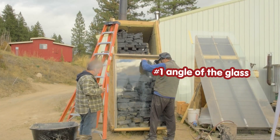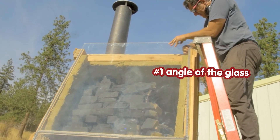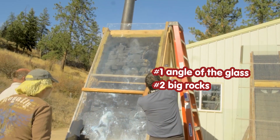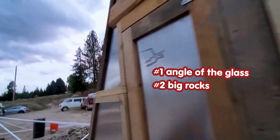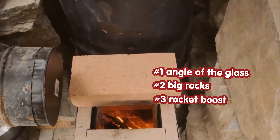The angle of the glass is optimized for the spring and fall sun. The rocks get heated by the sun and carry heat through the night, so the air keeps moving two or three times longer. On cloudy days, a short fire will warm up the rocks.